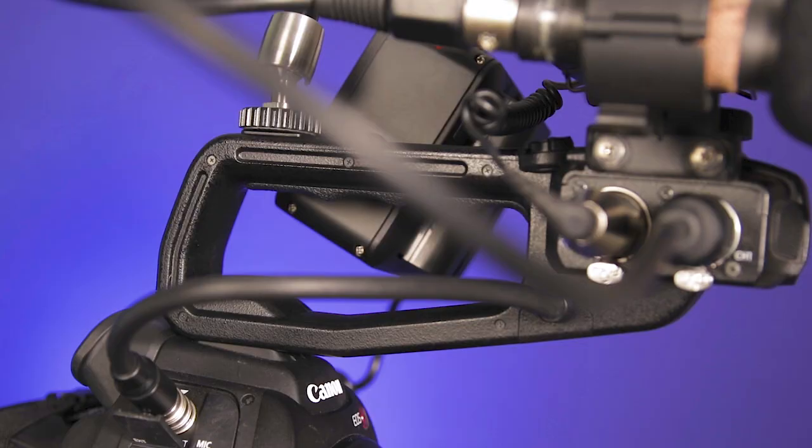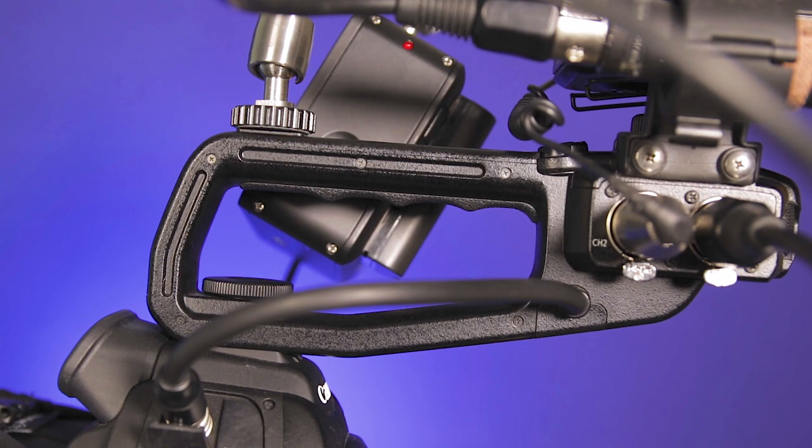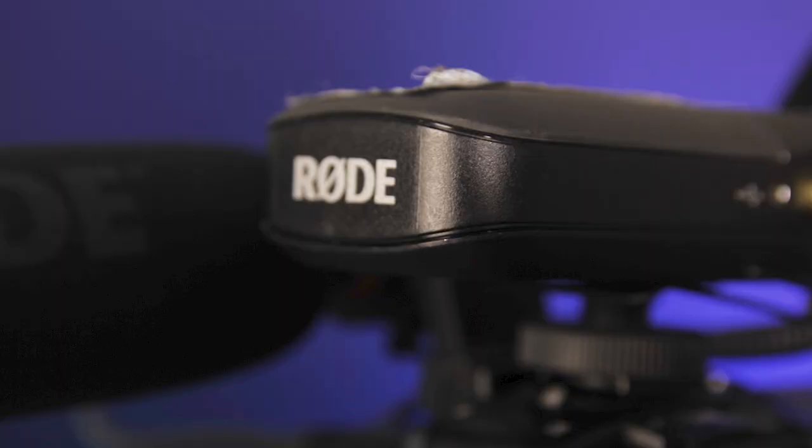One of the key aspects of why I chose the Canon C100 over other cameras, especially from the DSLR and mirrorless world, is the XLR inputs. They're fantastic — being able to just plug a microphone in and have it all recorded natively to the camera is fantastic. It's something I was really unaware of how much I was going to love and need.